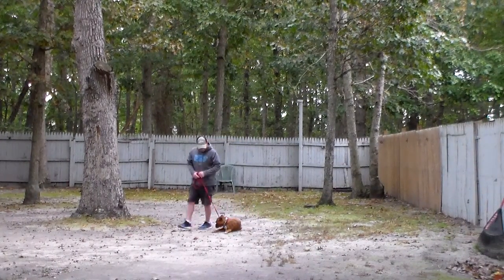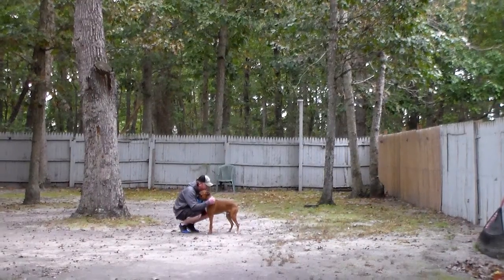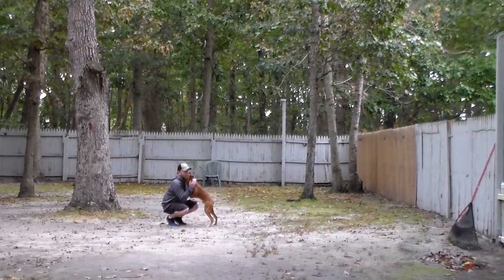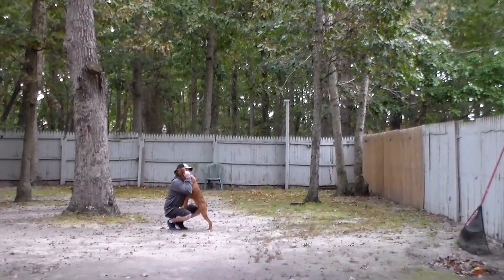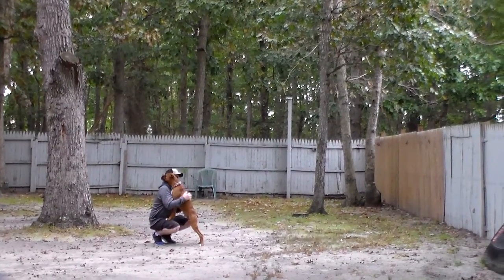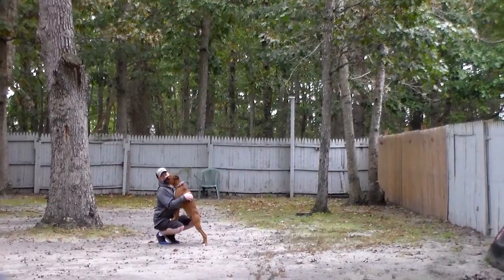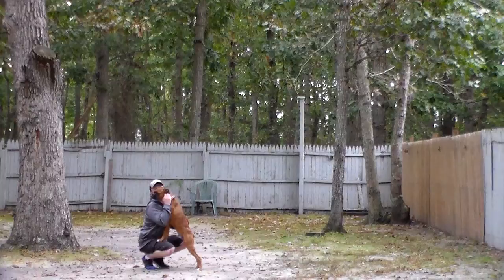We have demonstrated all of the formal on-leash obedience commands that Dempsey has learned while he's been with us here at school. We will explain everything and go over it with you when you come to get him. He was a little bit of a challenge, but he has really come through, so we're very proud of him. We want to thank you for choosing Nora's Dog Training Company.